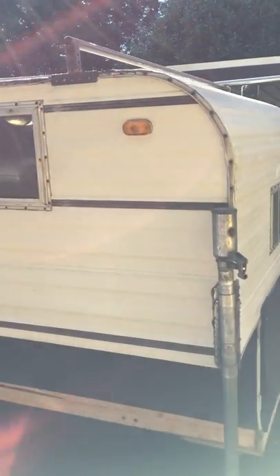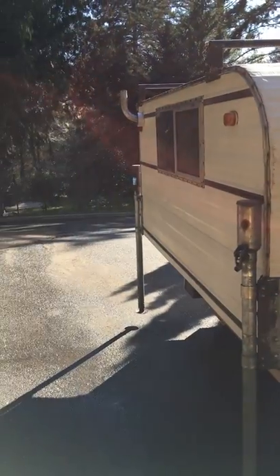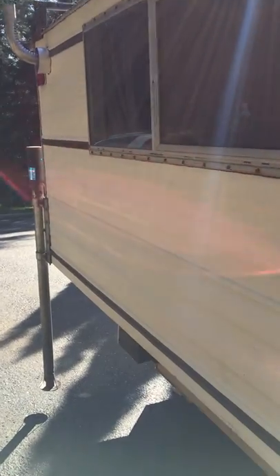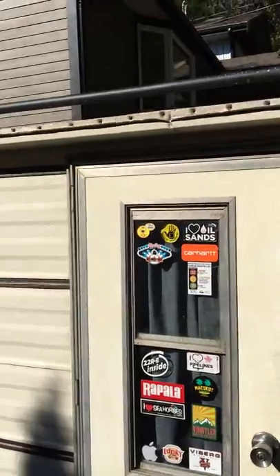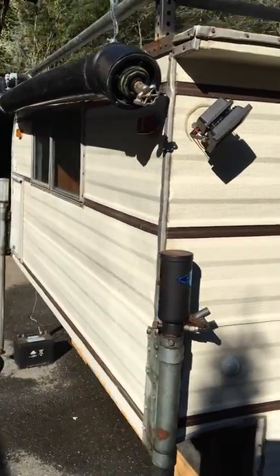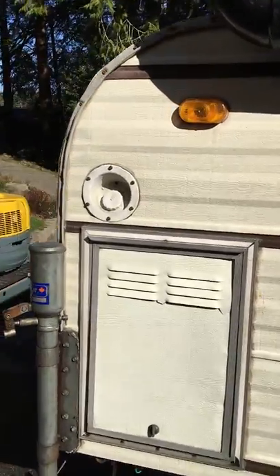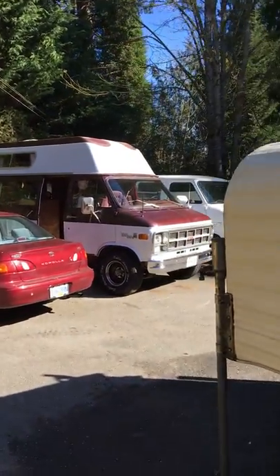I've put a fair bit of work into it. It was a good shell when I bought it, but definitely needed some work. There are a few dents and dings and places where the paint was starting to wear through, but overall in really good shape. If it wasn't for buying that camper van, I would not be selling this.